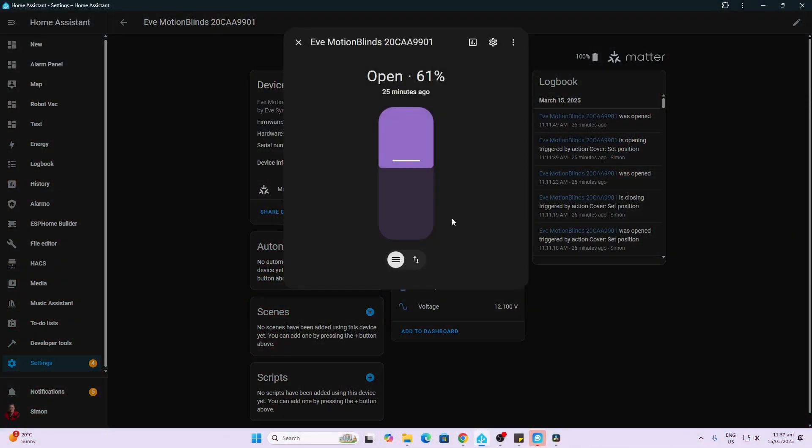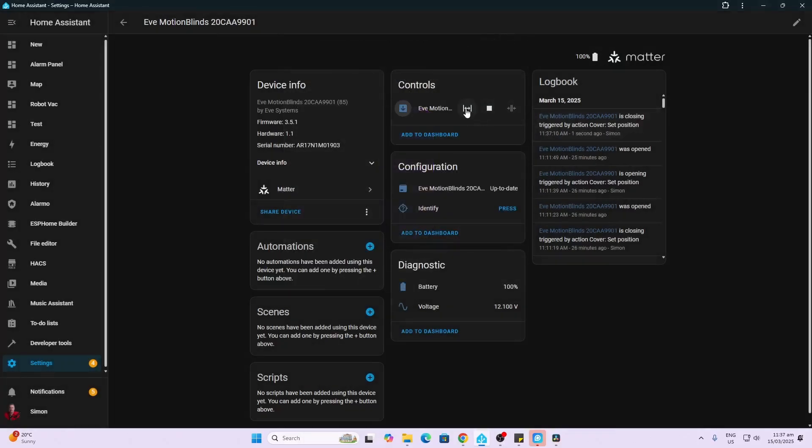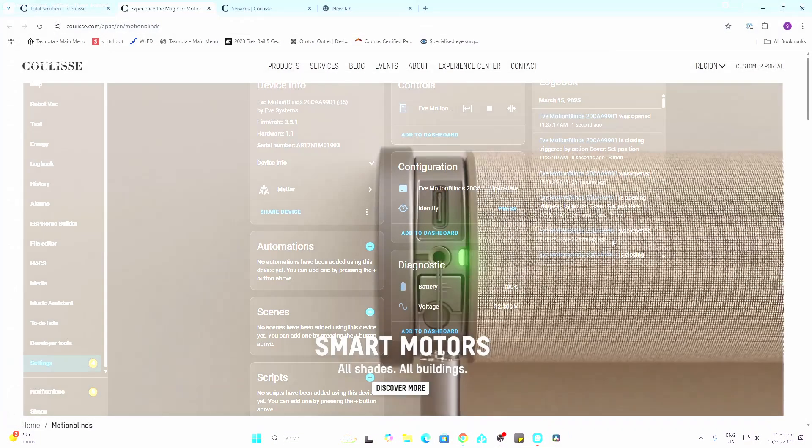Now that it's linked up to Home Assistant, you can click on the blind and set custom percentages, open it all the way, stop, or close it all the way. We also have access to our battery percentage as well as the battery voltage.